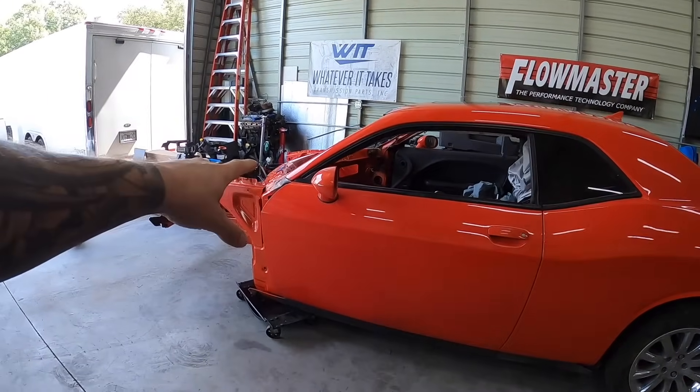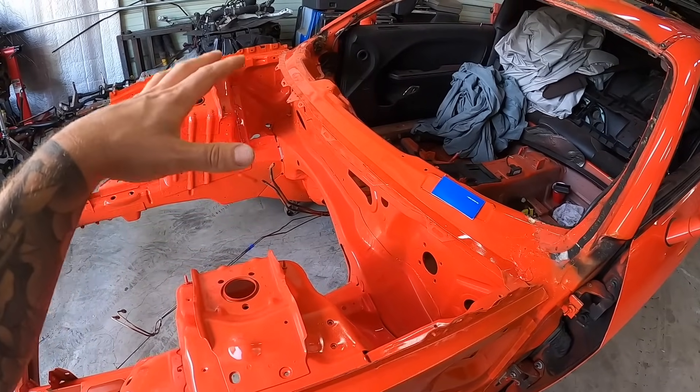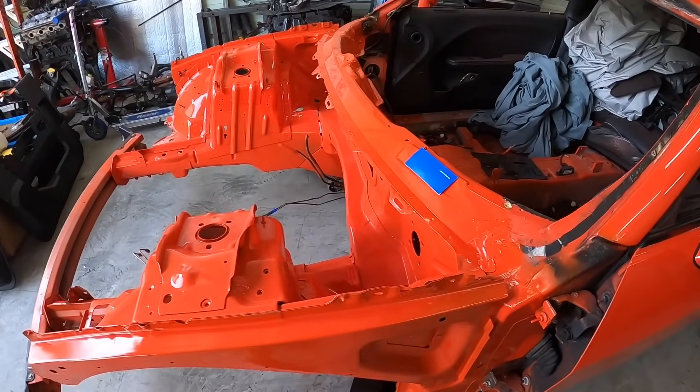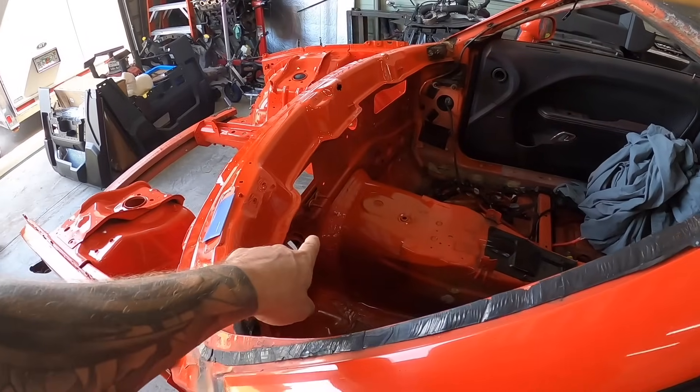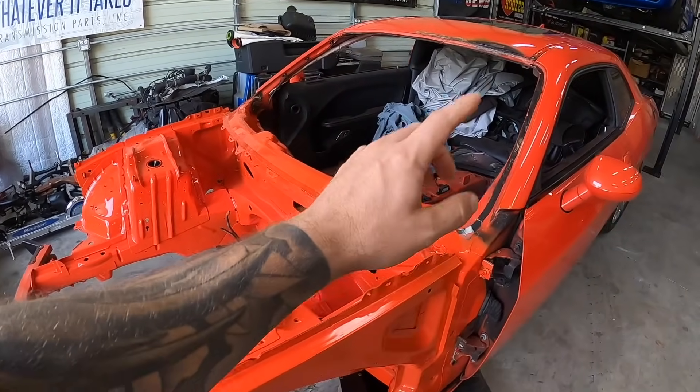What's going on guys and welcome to the channel. So behind me we've got the Dodge Challenger SRT Hellcat. It's looking a lot better than before, but you probably wouldn't notice just by me showing it to you right here. This car did have a lot of fire damage. We cleaned it all up and painted it. Last episode we got the firewall done, all the engine bay done, and now in this episode we're going to do a little bit more.